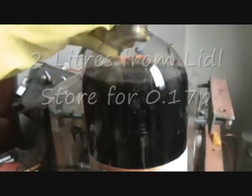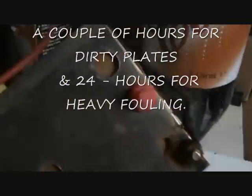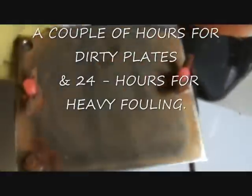Use Coca-Cola. It's 17 pence Coca-Cola. It's 0.4 on the pH scale, so it's just slightly acidic. And I find if you soak these for half an hour or an hour, even overnight, and then you give them a wipe off, they clean up pretty well.